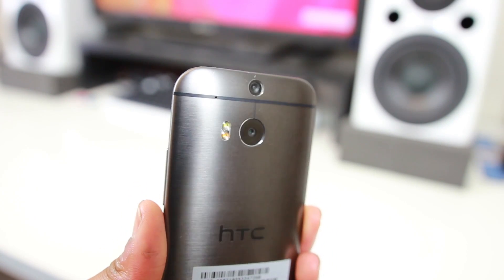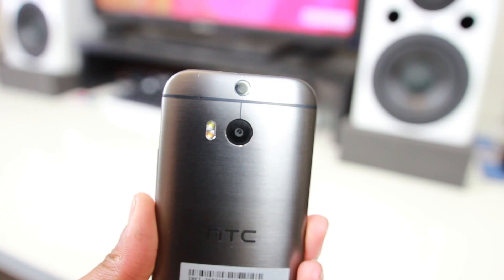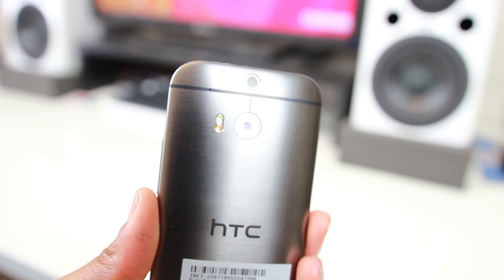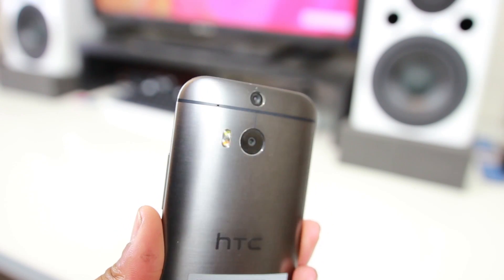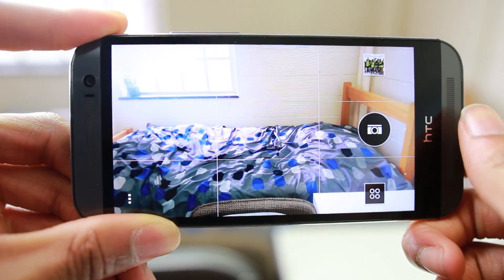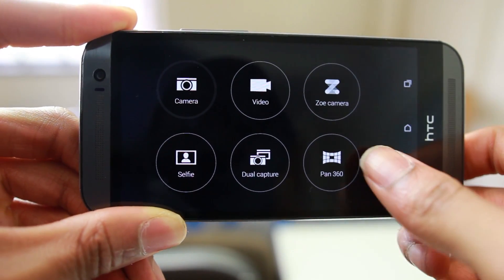This is HTC's 4 megapixel UltraPixel camera with dual LED flash. It also has a 2 megapixel depth-of-field sensor right above it that allows you to adjust the focus right after you take a picture. The camera has different modes like panorama, 1080p video recording, and selfie mode.